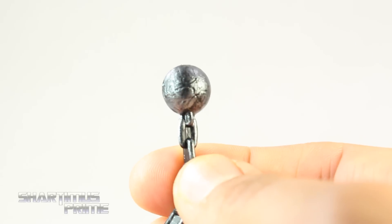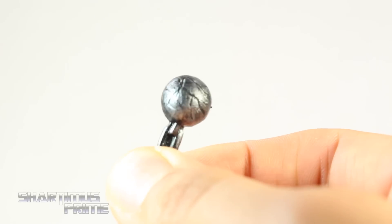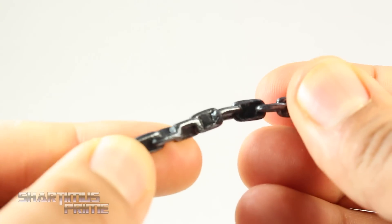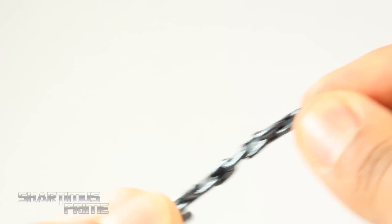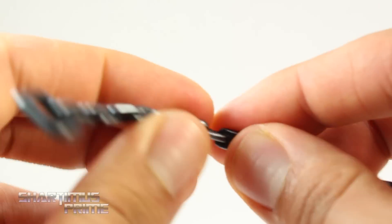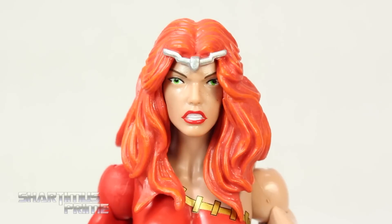It's a small ball with some cracks in it. I really like the paint on this — the silver mixing in with the black just looks great, nicely detailed. The chain looks pretty good too. I wish we had a bendy wire in this though; I wish we could bring back bendy wires to Marvel Legends. Unfortunately you can't really bend it — it's pliable but it doesn't stay in any kind of positioning.